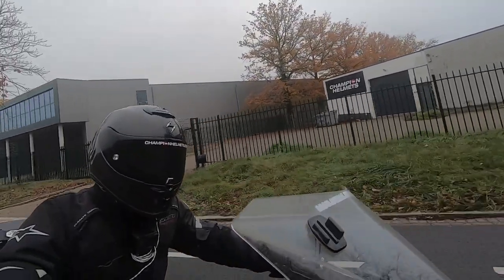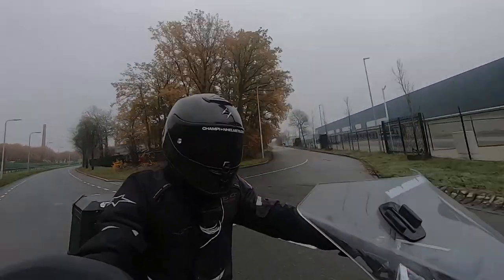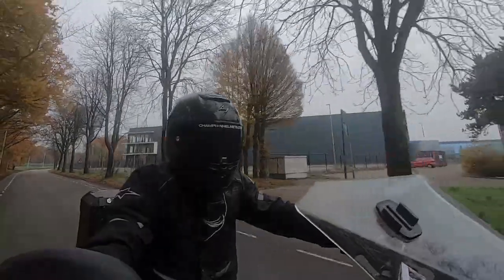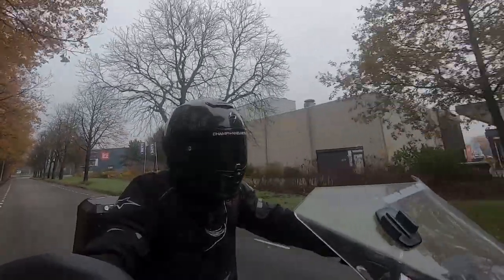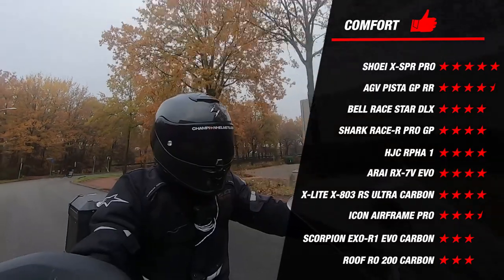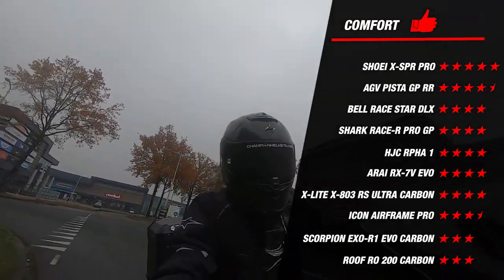We have arrived at the only subjective part of this review: comfort. For this part we rely on the more than 15 years of riding experience of our test rider, who has tested all the helmets mentioned so far. The inner lining of the R1 EVO is Scorpion's Quick-Wick 3 liner, which is removable, washable, moisture-wicking and antibacterial. Our test rider said the R1 EVO Carbon felt average but nice while riding compared to other high-end helmets — not quite the same as the Shoei XSPR Pro, but still comfortable. This earns the EXO R1 EVO Carbon 3 stars for comfort. Compared to competitors, it scores okay but ends relatively low on the list; the XSPR Pro earned 5 stars and almost every other helmet earned 4 stars.